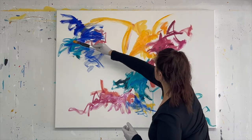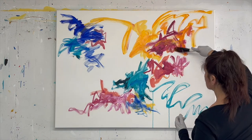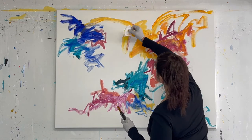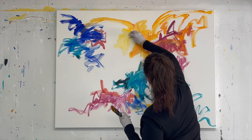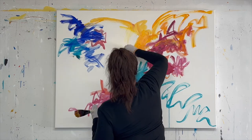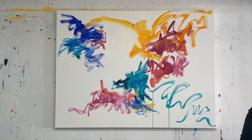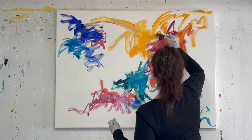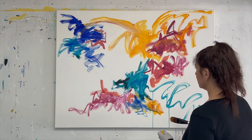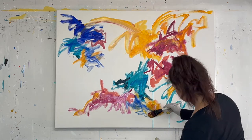The only color I really don't mix is quinacridone magenta — there's a lot of line work at the bottom in that color. It's just one of my favorites. But when you blend it with other colors, it's incredible. And again, for me, when I paint, it's all about movement. The painting is dancing.